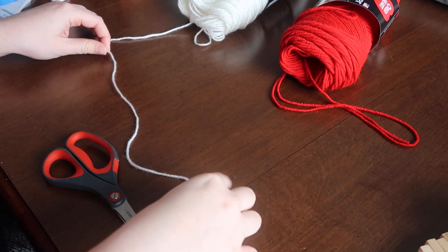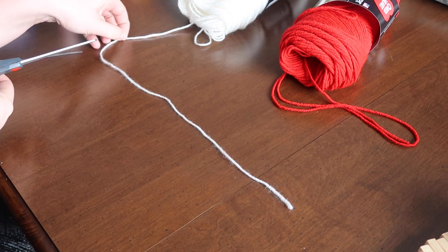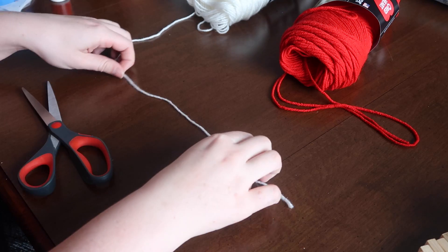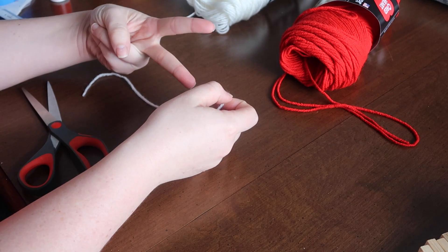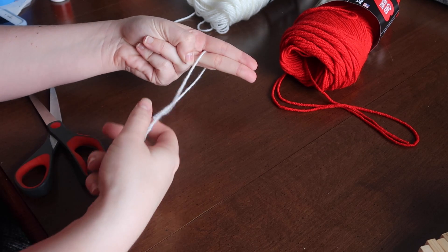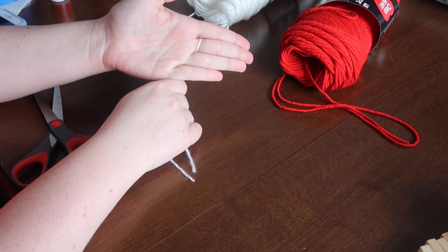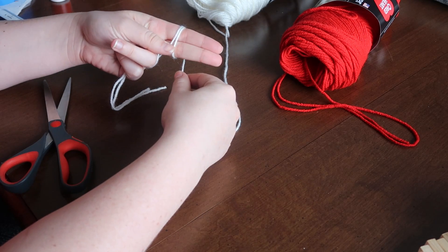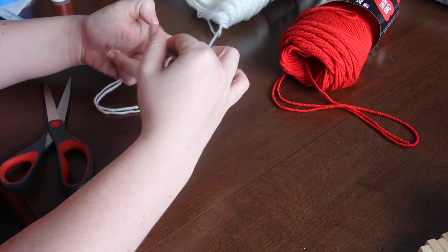First step is to take a piece of yarn about seven to nine inches and cut that. Once you cut that, you're going to place it in your fingers. Make a peace sign, put the piece of yarn in between your two fingers, make sure that it's about halfway in between, clamp your fingers down in a scissor motion, and then take the yarn hooked to the full spool and wrap that around your two fingers 50 times.